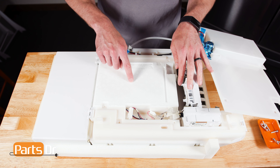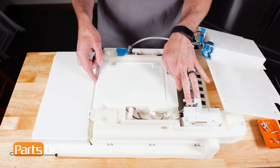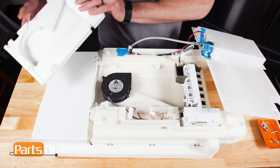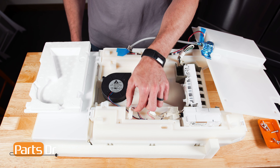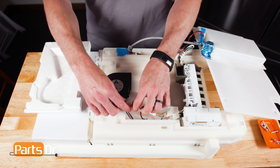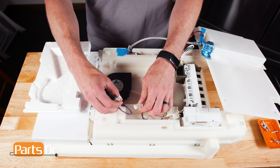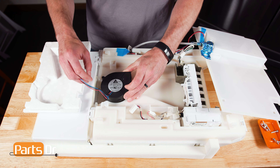To remove the foam insulation, carefully lift it up. Now, disconnect the fan's electrical connector by depressing the locking tab. Then, lift the fan out.